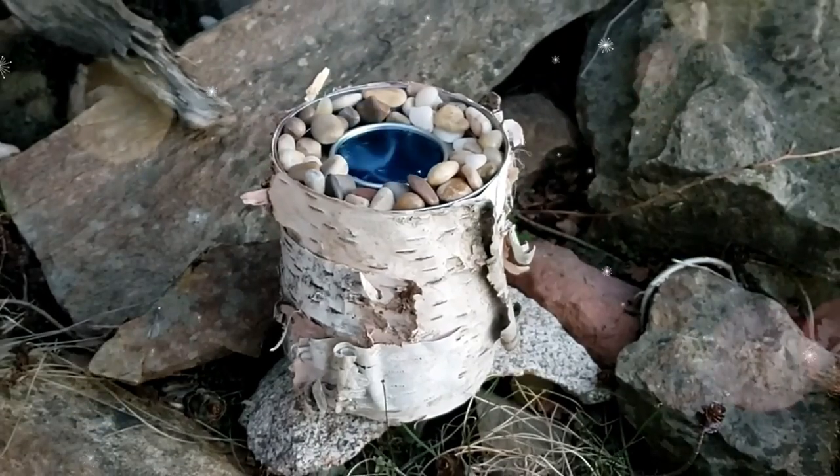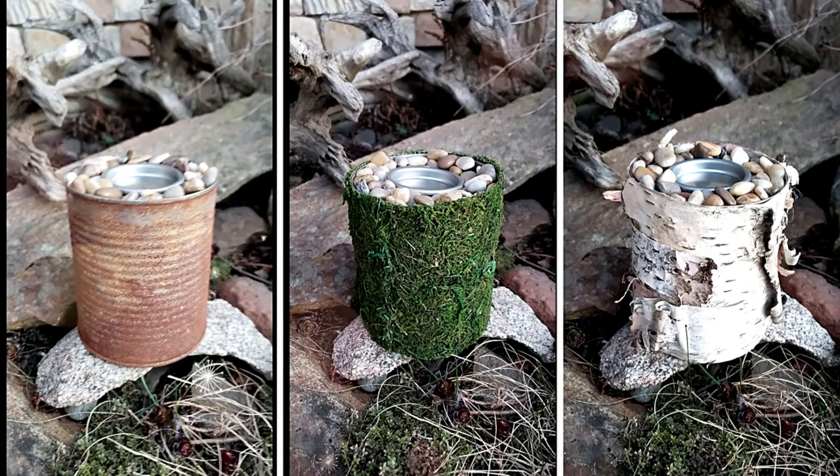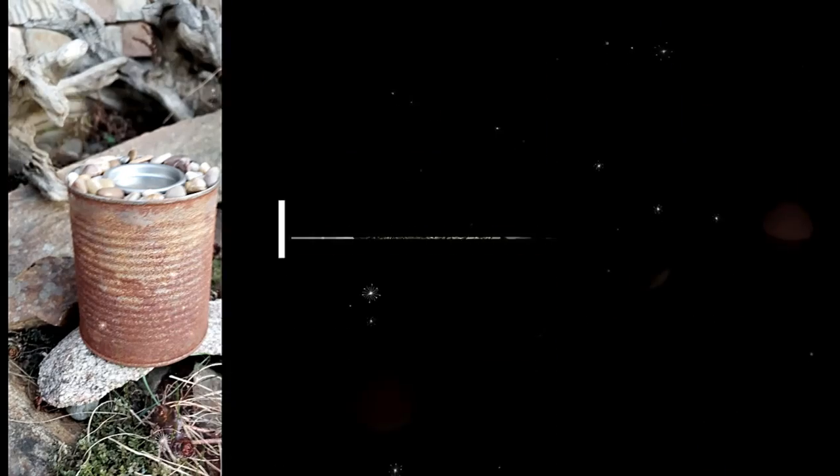As always, I'd love to know which one is your favorite. I have to say I'm leaning toward the birch bark.